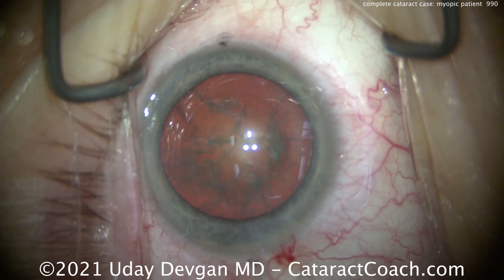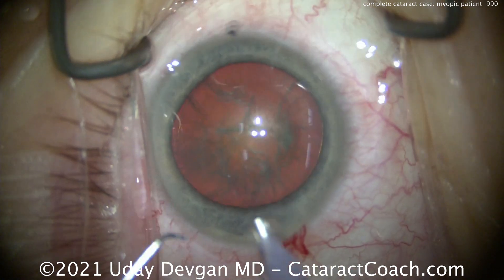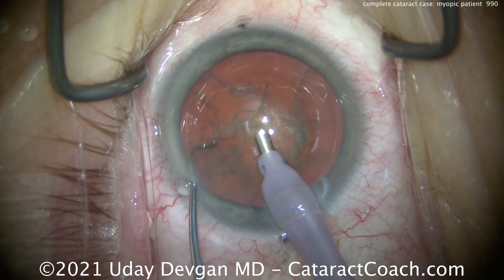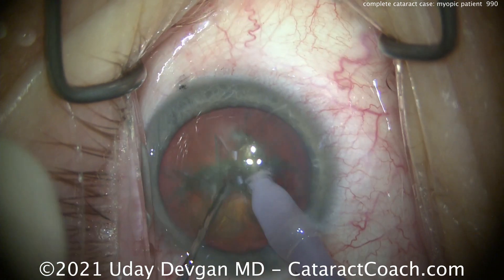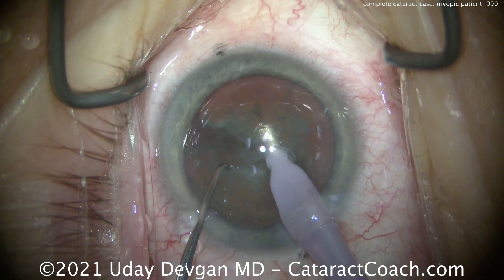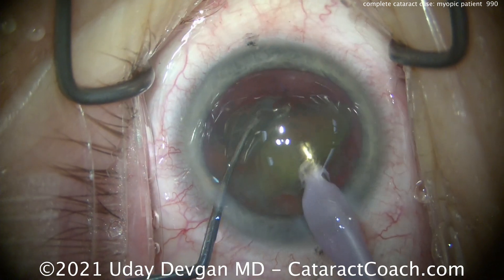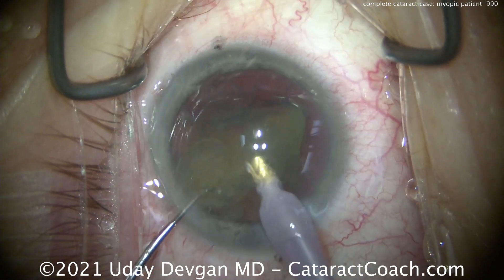We'll rotate the nucleus. A little more viscoelastic to protect the central cornea, and we're going to chop this right in the capsular bag. Infusion goes inside the eye. The iris looks okay — not too bad. So we'll buzz in with the phaco probe, pass the chopper, split that nucleus into halves, spread those apart, and then bring up each half. Notice how I use the chopper to hold one piece back to create more room so we can get that other heminuclear piece up, then sub-chop it and remove it.